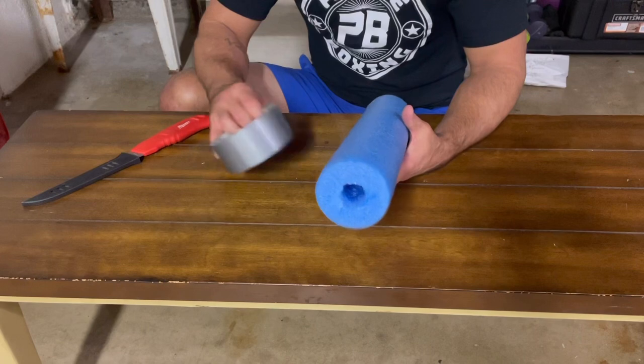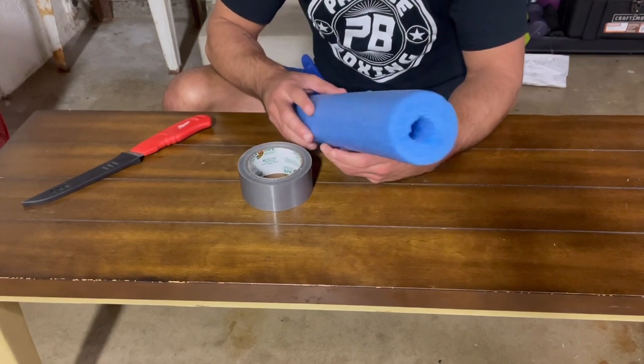Hi, what's up guys, Coach Paul here. Today I'm going to show you guys how to make some homemade boxing gloves using a pool noodle and some duct tape. After I show you how to make them, I'm going to give you guys a quick demonstration of how well they work on the heavy bag.